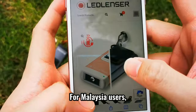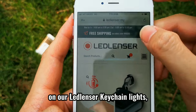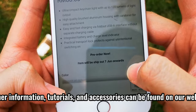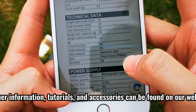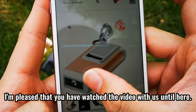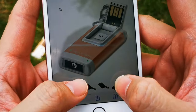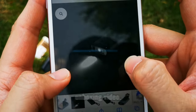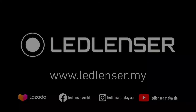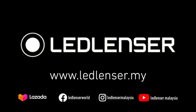For Malaysia users, you may get more detailed information on our Ledlencer K-Shane lights — K4R, K6R, and K6R Safety. Further information, tutorials, and accessories can be found on our website, www.ledlencer.my.com. I'm pleased that you have watched the video with us until here. This is the end of our Ledlencer K-Shane lights unboxing video. Do leave a comment below if you have any questions. See you next time, bye-bye!